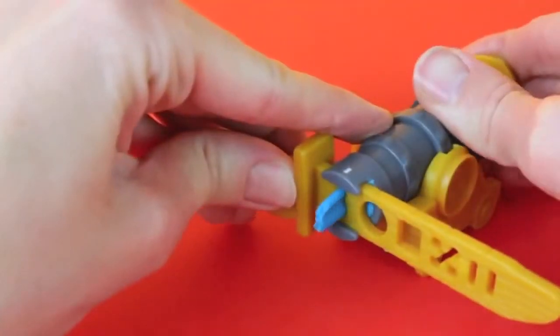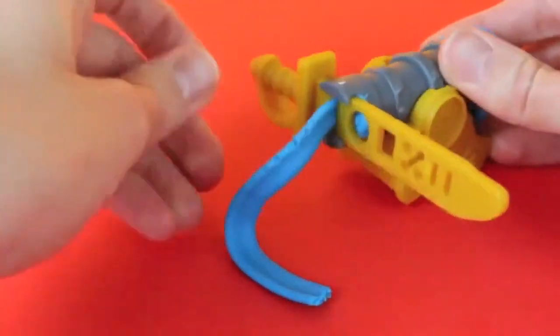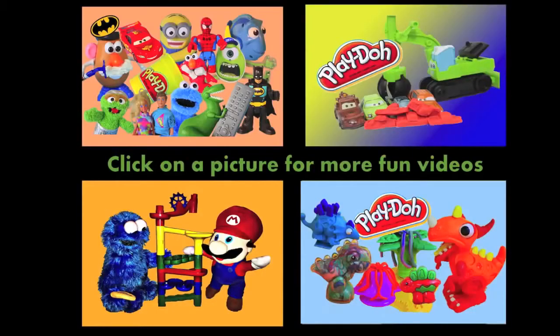And just for fun, let's shoot some more Play-Doh out of the cannon. Woo-hoo! Click on a picture to watch another fun toy video. And don't forget to subscribe and like. Thanks for watching and have a great day.